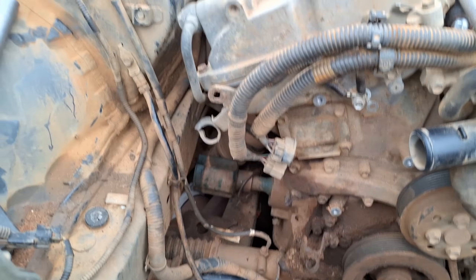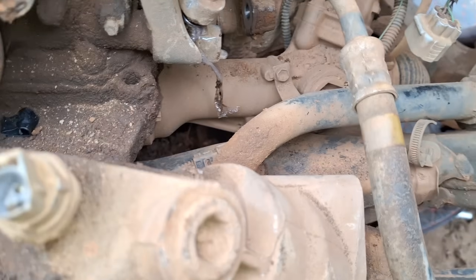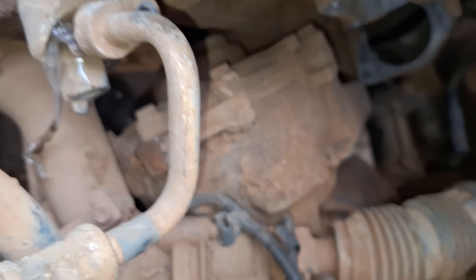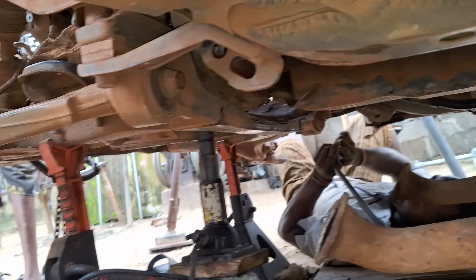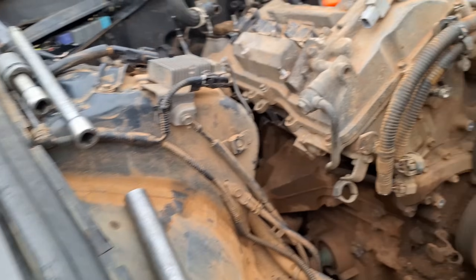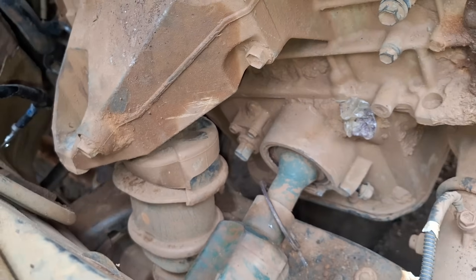I'll be carrying you guys along as we keep going — taking out the exhaust underneath and the rest. This is how far we've gone on the repair so far. It's quite a job; we even had to take out the compressor, the alternator, and even the front transfer case over there. All the exhausts are down, the starter motor is down, the exhaust manifolds are down, the VVT system is down. It's quite a lengthy job.